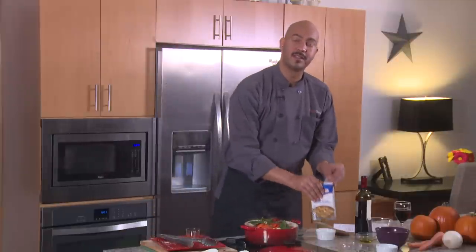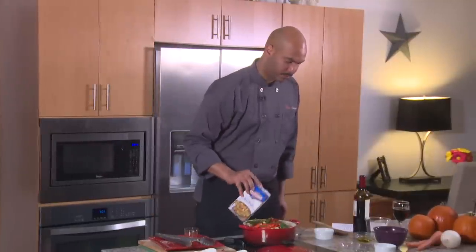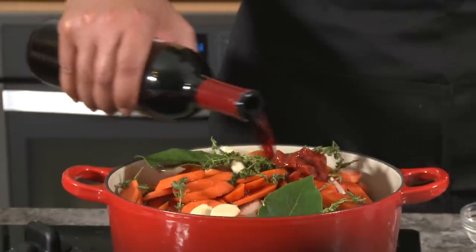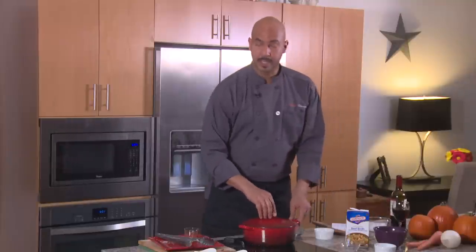Add your Swanson beef broth, and finally two cups of red wine — a good dry red wine. Bring this up to a boil, then with the cover on, turn the fire off and put this into your preheated oven at 350 degrees for two and a half hours, turning the meat at least twice during cooking.